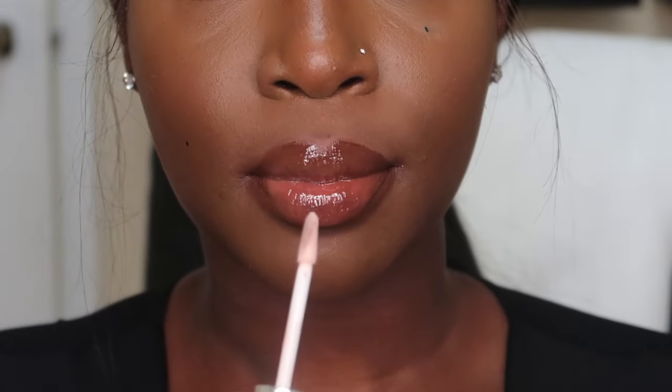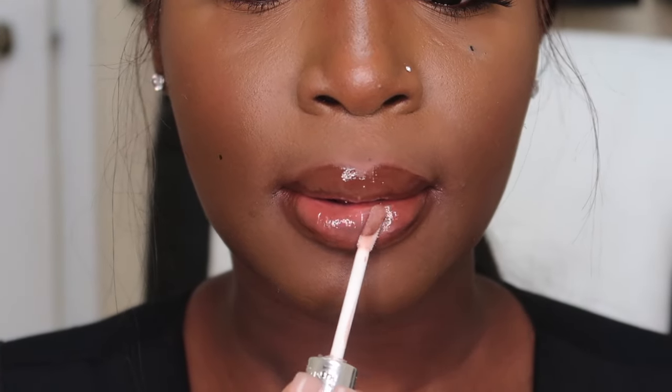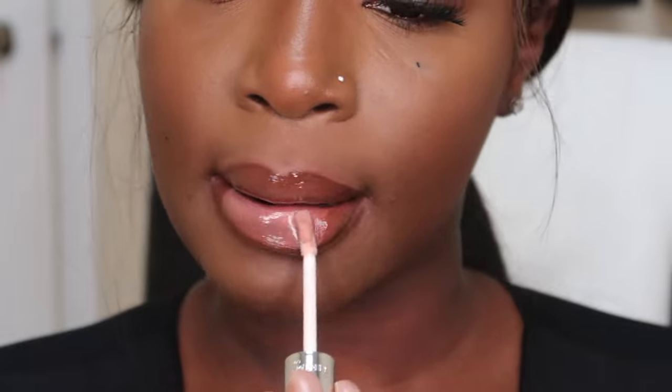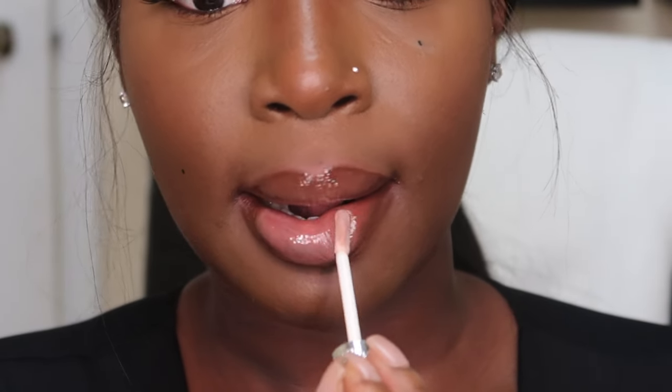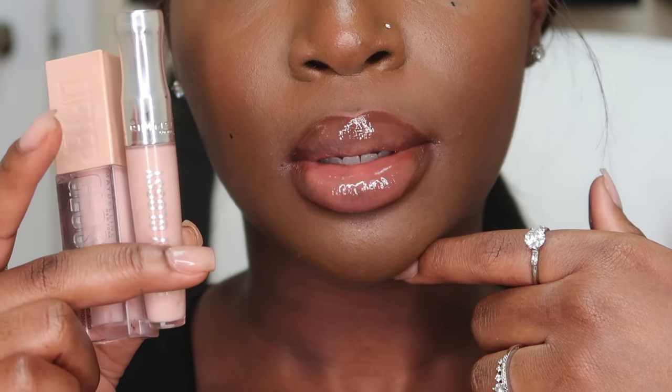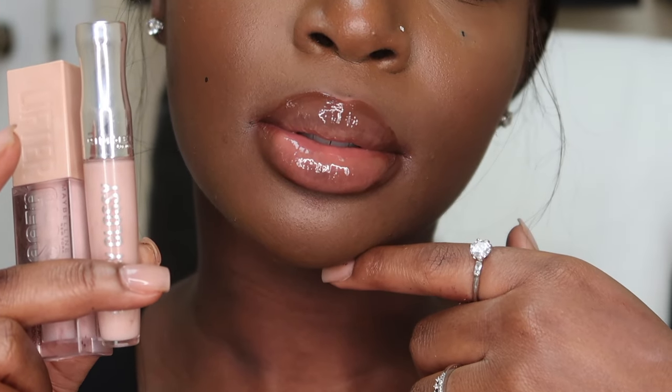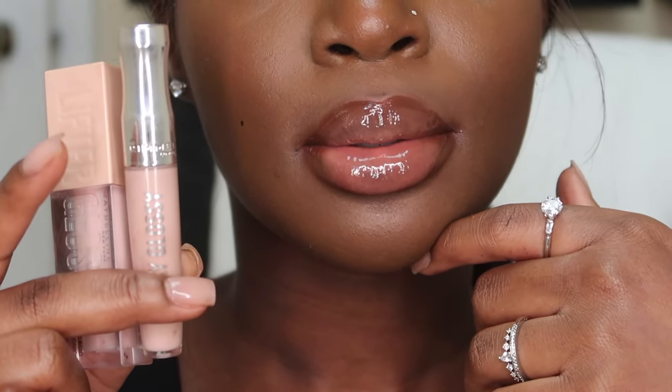Just because I'm extra, on top of that I added another iridescent lip gloss — the Rimmel Stay Glossy lip gloss in Sunday Best. It's just to add an extra bit of sheen to the lip; it didn't do anything too dramatic. But you know, you can't have a lip combination video without a simple, nice, clear, clean lip combo.